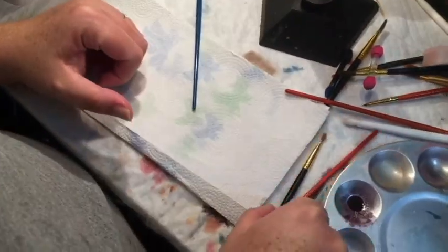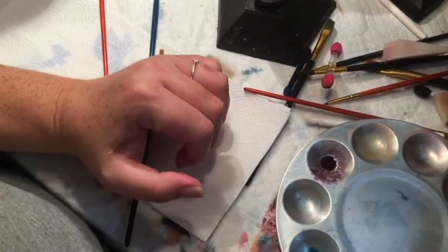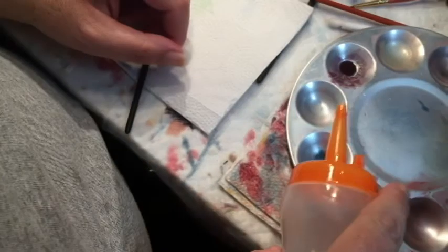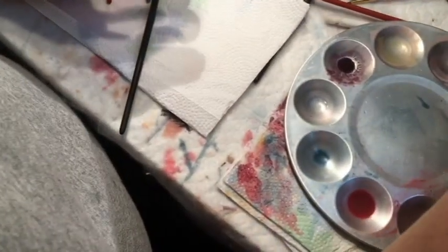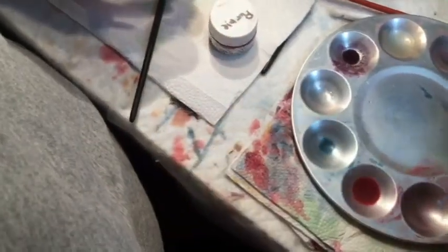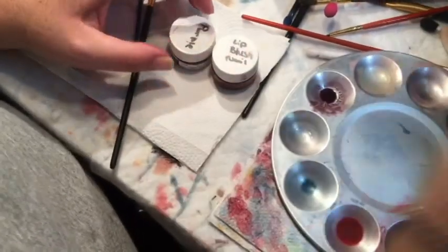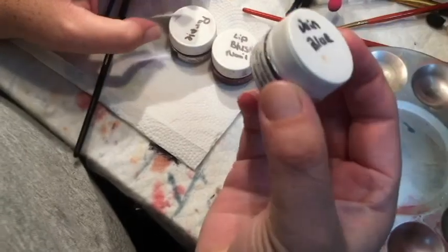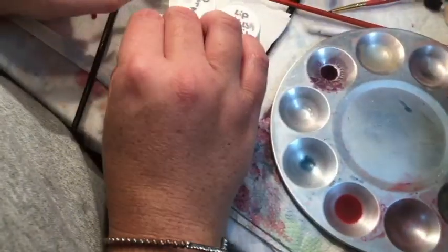If you do not have a crease paint, I'm gonna show you how to mix some. Grab a couple of drops of thinner, grab your purple, your lip blush and nail color, your vein blue, and your warm blush.